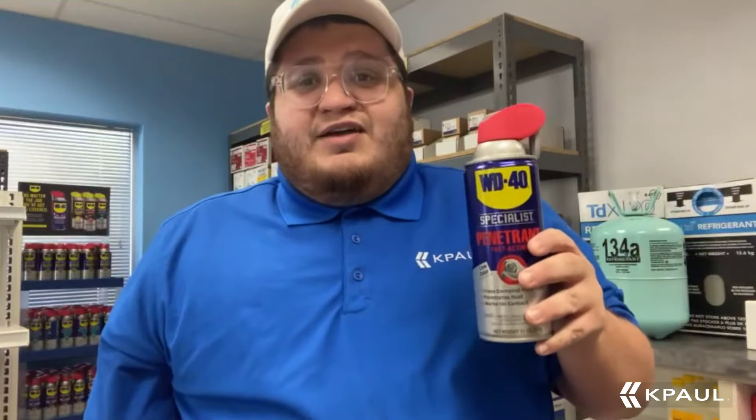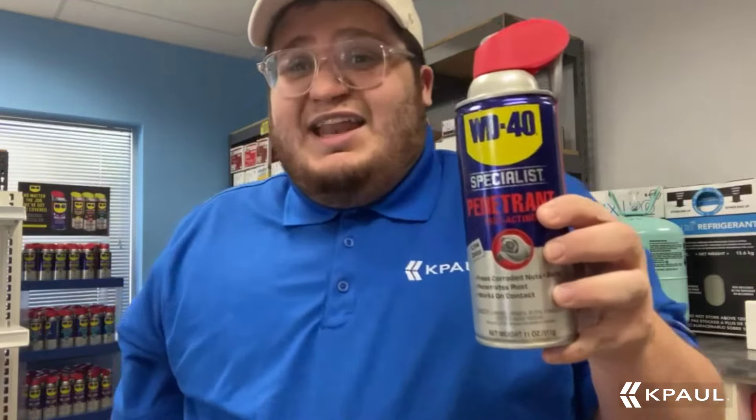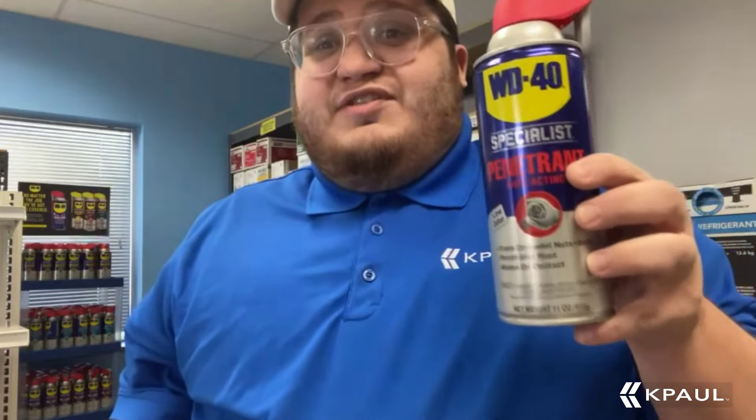Darren here again with Cape Hall HVAC Supply House Product Reviews. We've got a household favorite WD-40, but not just any WD-40 — we've got the Specialist Penetrant.